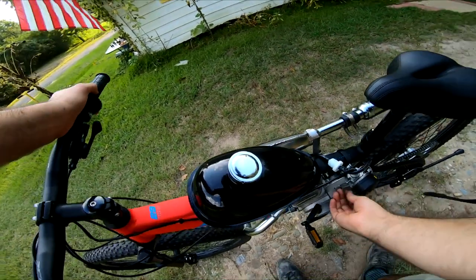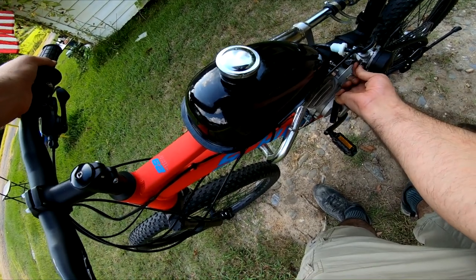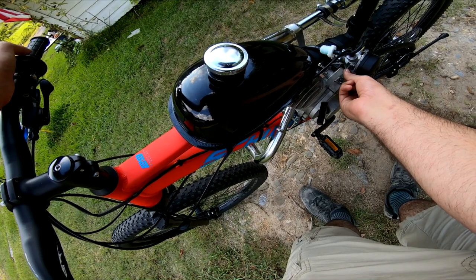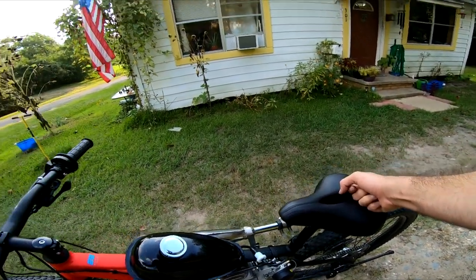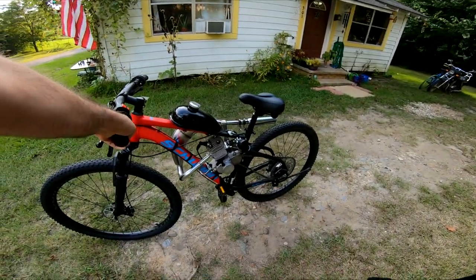360 cameras have exposed lenses by design. I didn't use any lens guards because they affect the stitch line, and I'm a stickler about video quality. However, in the future I'll use lens protectors when I'm riding the bikes, and take them off when I'm trying to get really nice footage and I know I'm not going to crash.